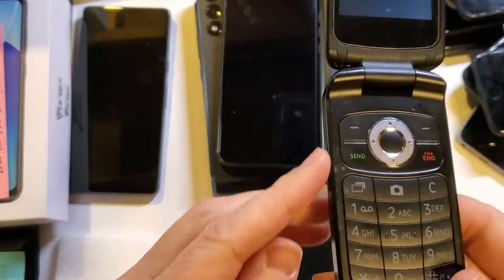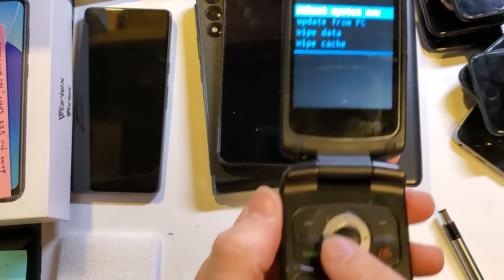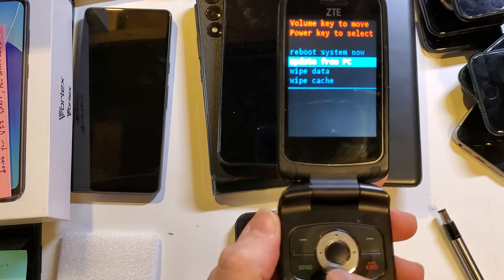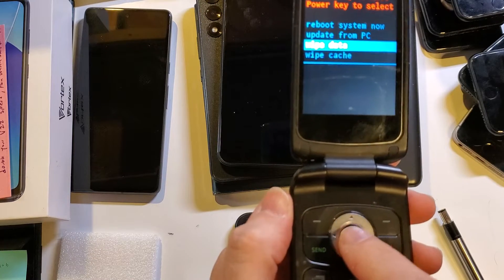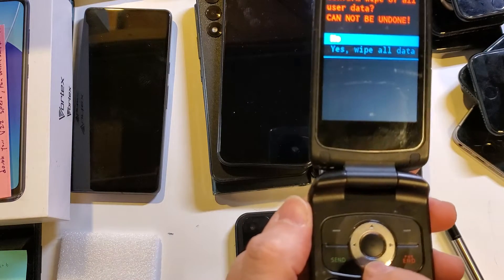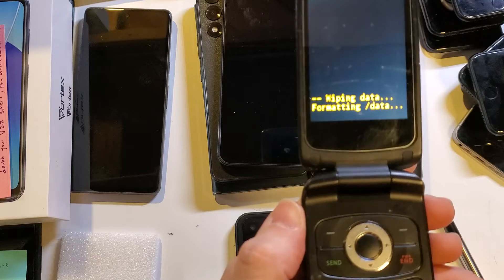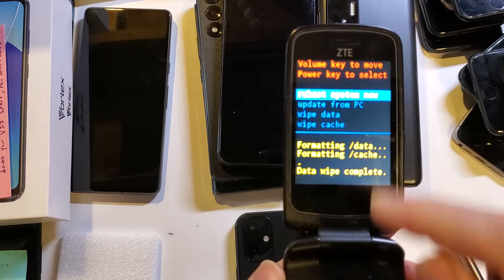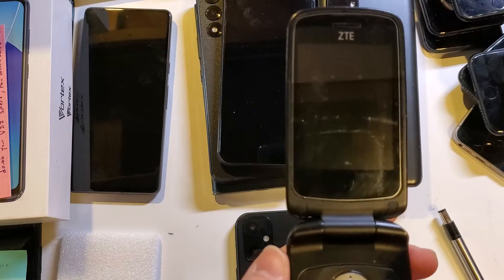Now you can use either volume keys or the circle pad. With the circle pad, scroll down to wipe data — circle pad down one — and then press the center for OK. Confirm the data wipe. This cannot be undone. Scroll down one time with the circle pad, then center for OK. In just a moment we'll see that the data wipe is complete, and now it is safe to reboot the system. Press the center button again.